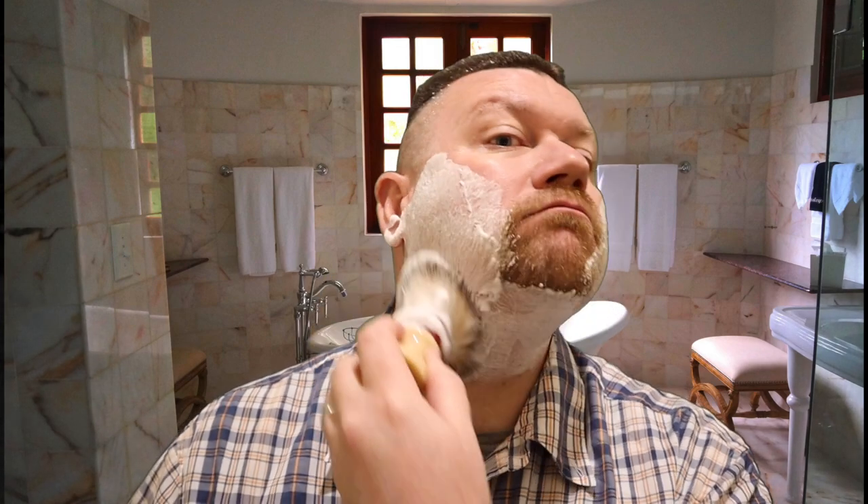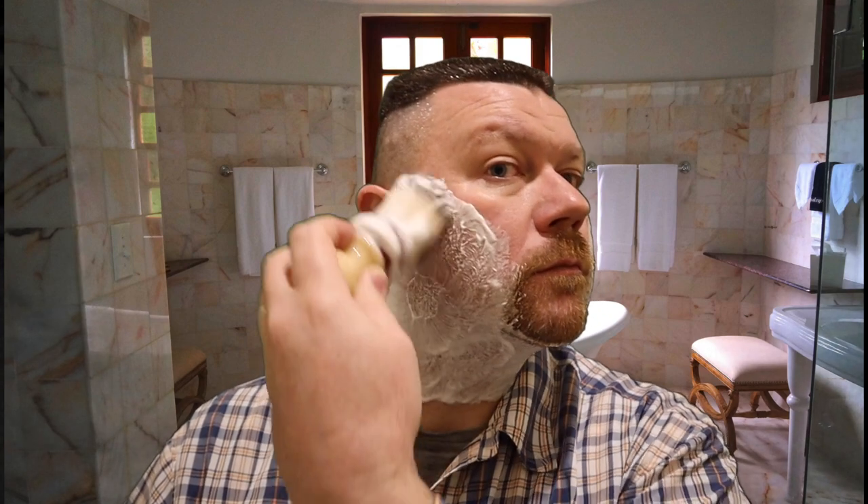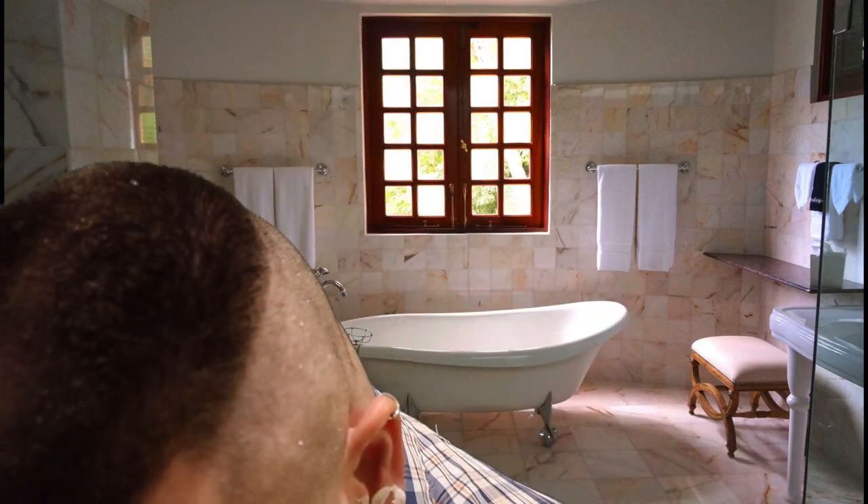I do have two days worth of growth. I'm going to warm the razor up and get this going. This blade is nice and smooth, pretty sharp — maybe not as sharp as the Feather blade — it's definitely taking it down.